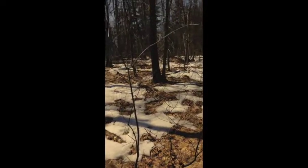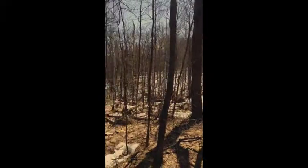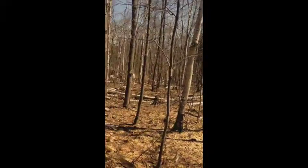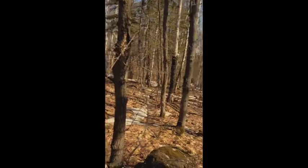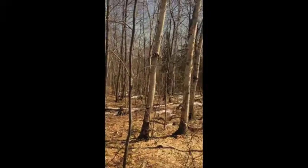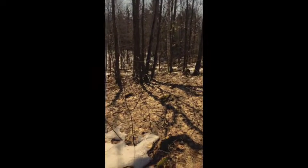For those of you that are interested here's a view of the sapwoods that I am collecting sap in. And for those of you that don't care, sorry about the few seconds of your life that you can't get back there. Anyways, I'm going to continue on.